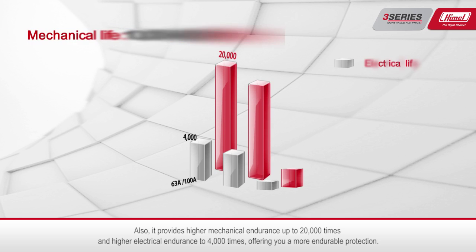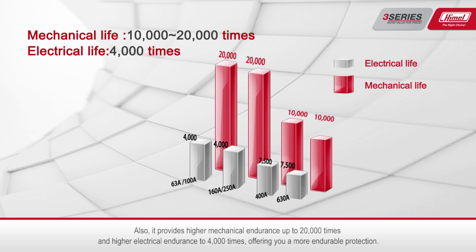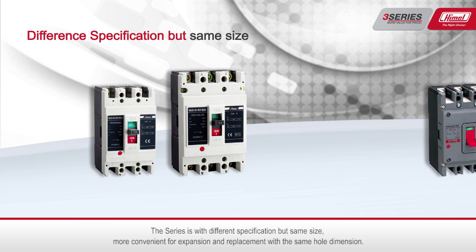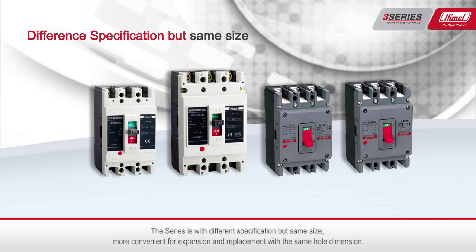It also provides higher mechanical endurance up to 20,000 times and higher electrical endurance up to 4,000 times, offering more durable protection. The series comes in different specifications but with the same size, making it more convenient for expansion and replacement with the same overall dimensions.